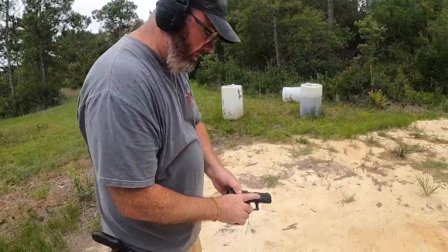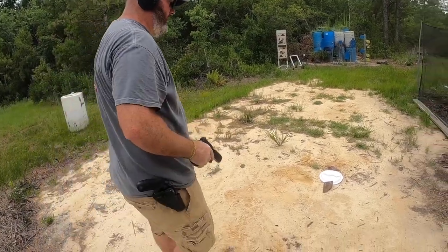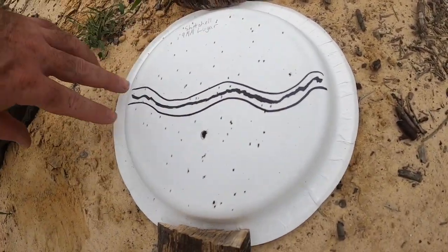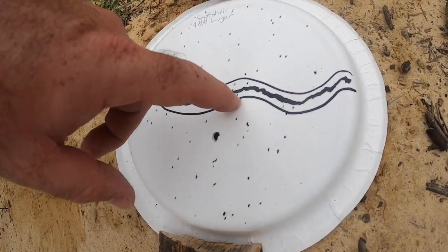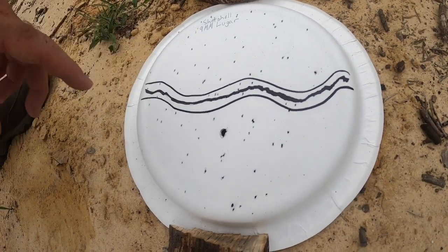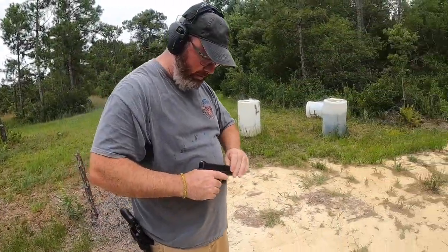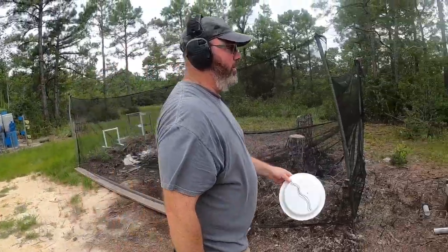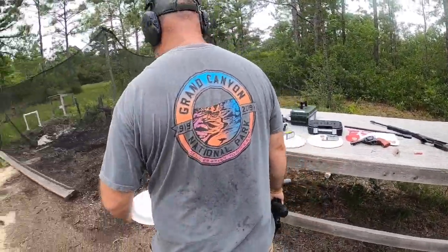Now this is the CCI shot shell. That was really quiet. Once again — wow, that's actually better than the 9mm. You can see the group pattern: far left to far right is about five inches, and there are about twelve little bitty beads that hit it. Because it doesn't have a lot of power it didn't cycle, so I had to manually cycle that one. All right, now this is the bird shot. I'm grabbing another plate so we can compare the two.